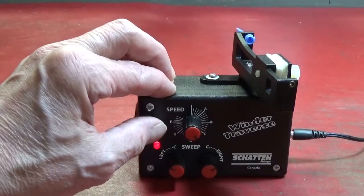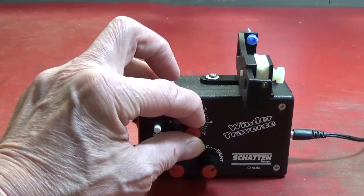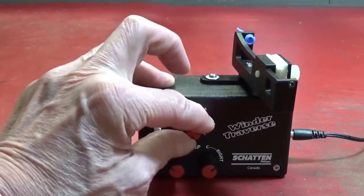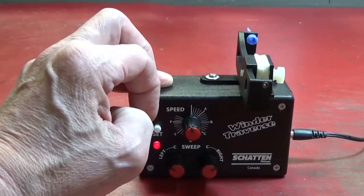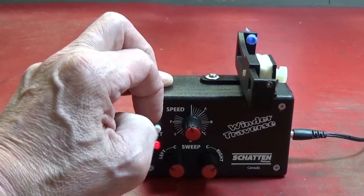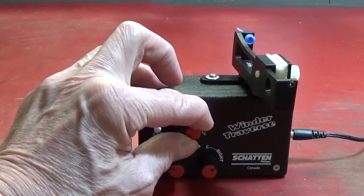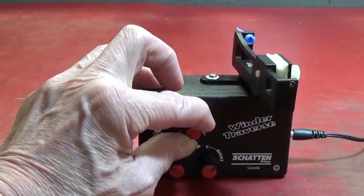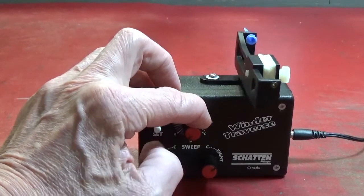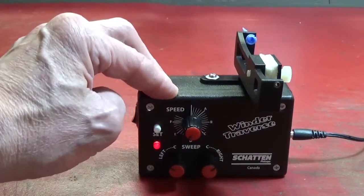The third press will start it in motion, and you can set the speed of the sweep here. You can run from dead slow to faster than you're going to need to go. When you're done with it, if you hit the set again, it stops the machine.